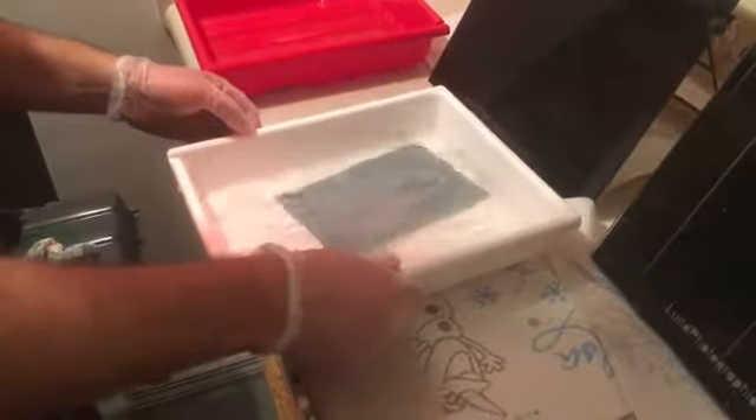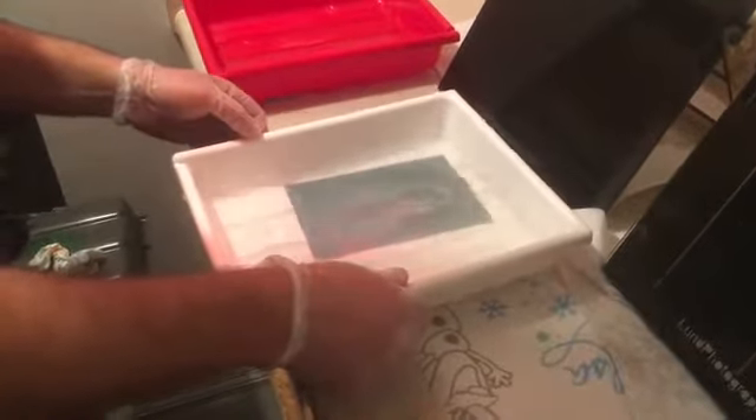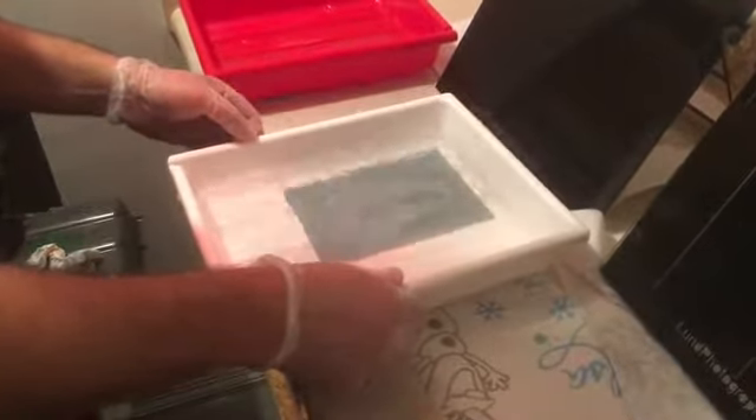We're going to pop this in here and develop for like 15 seconds or so. Okay Deborah, hit the lights if you don't mind. So you can see we got something going on there.